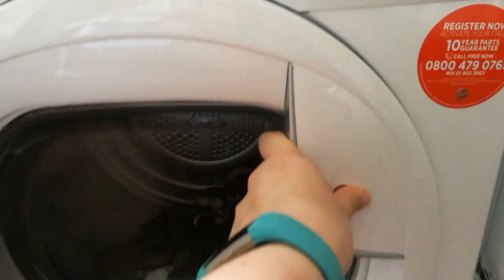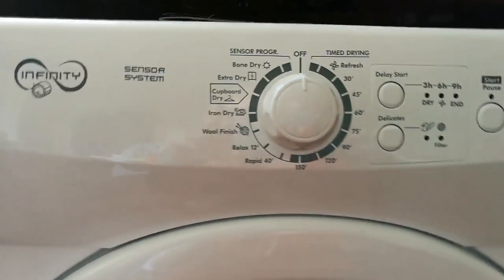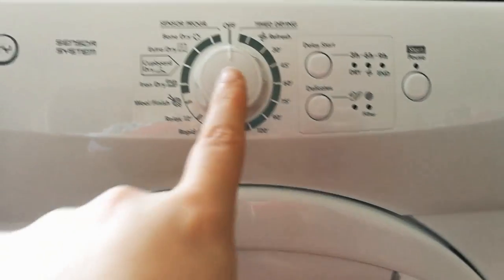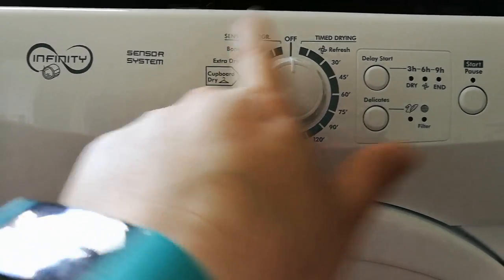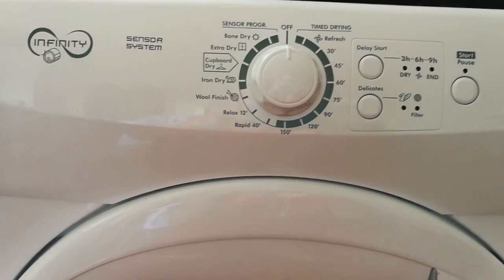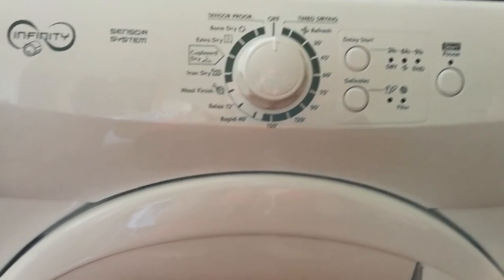It's got quite a lot more features than my previous tumble dryer. The knob here is set to the off position, but you can either use the sensor dry program or you can choose time to dry, whichever you prefer. We have tended so far to use the sensor dry program just because we're testing it out and getting used to it.